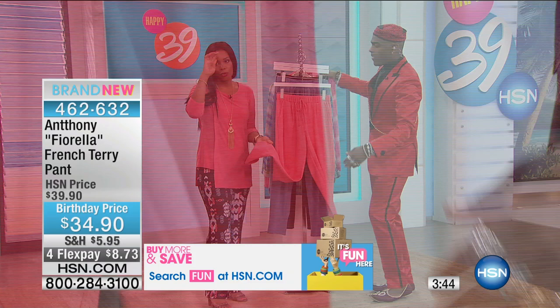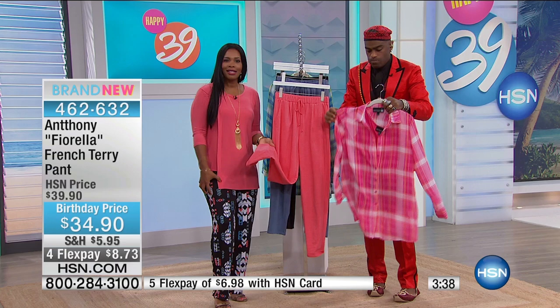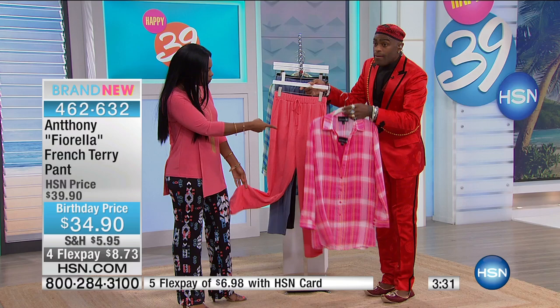These are not heavy — I don't want you to think that — they do have body. So if you're saying you want to be casual, but wearing yoga pants is just a little bit too revealing for you, this is the option that you want to go for.